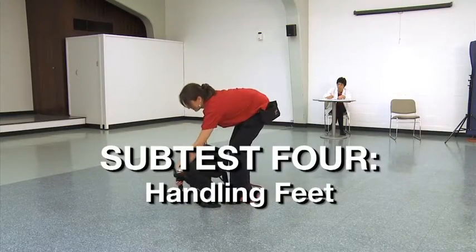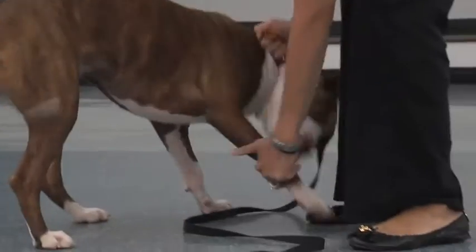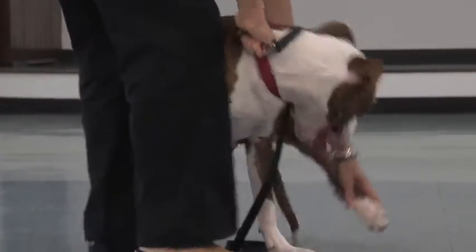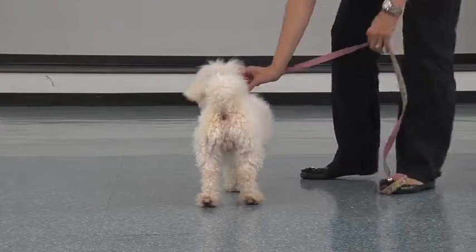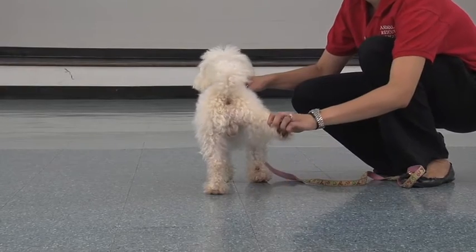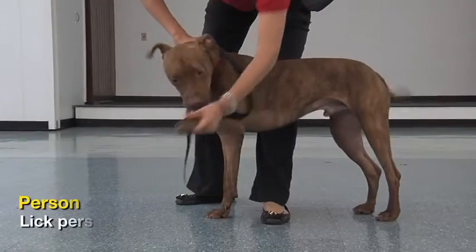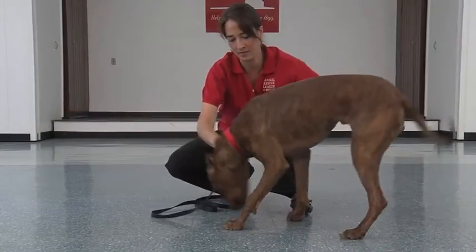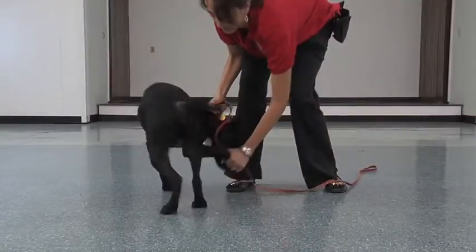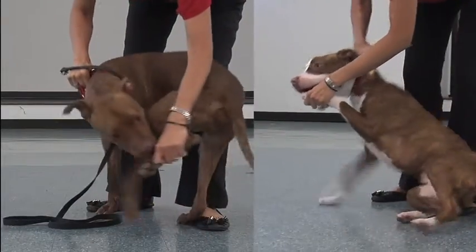Subtest 4: Handling Feet. Have the dog stand. If the dog doesn't stand, try pulling the dog forward with a leash. Try twice. If the dog will only sit, note and continue. If the dog rolls onto his back, try to get him to stand or sit; if unsuccessful, skip this subtest. The handler should stand on the dog's right side and hold the dog's collar with the right hand. While standing or crouching, the handler should use the left hand to pick up the dog's feet. Make sure you hold the dog's foot — not the ankle — and hold the foot for two seconds. Start with the dog's right hind foot, then front right foot, then left hind foot, and finally the left front foot. Note and record the behaviors that you see.